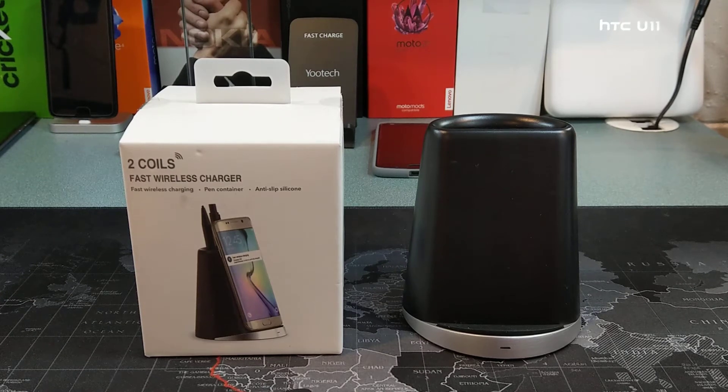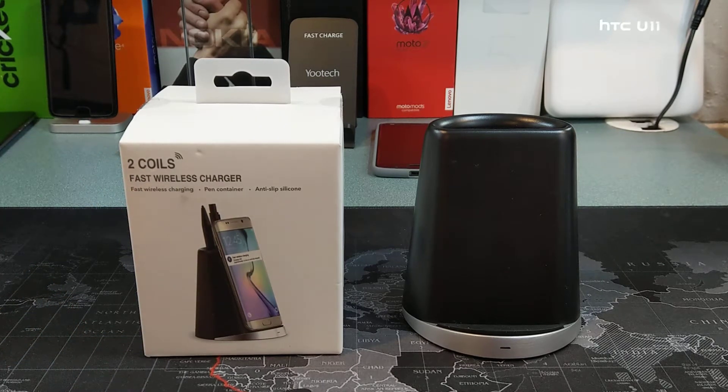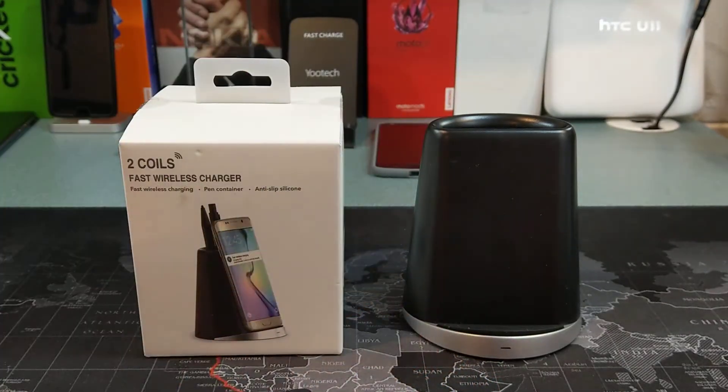Hey, what's up YouTube? Don with the Smartphone Guy coming back at you with another video. Today we're going to take a look at a fast wireless charger. This is a two-coil fast wireless charger, available on Amazon for right around $20. I'll leave a link down in the description if you're interested in picking it up. This comes from Ruru Direct, also known as UTech. We're going to go ahead and test this out with the Samsung Galaxy S8 and see what kind of charging speeds we get.